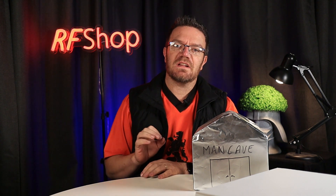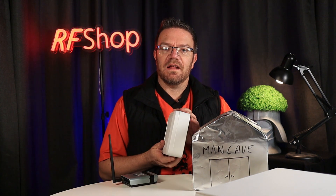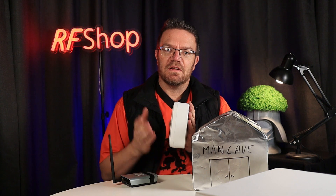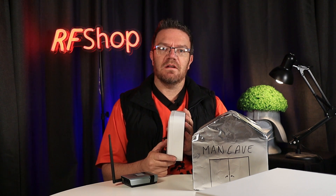The idea with the Shetlink is that you put an antenna receiver on the remote building side, and it connects to the main property through a Wi-Fi link. The outside antenna receiver is designed and made by RF Shop — by us, here in Lonsdale, Adelaide.